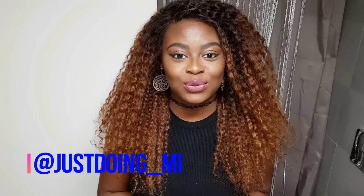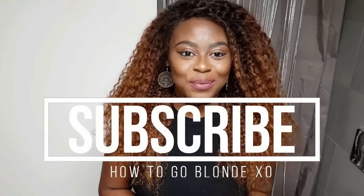This is the overall finished look. I've put some oil through the hair, some water, and I've just styled it very quickly. I'm going to play around with it and create a few more looks — make sure you check them out on my Instagram at just_doing_me. I hope you guys enjoyed this video!